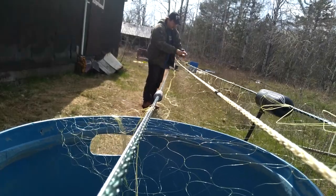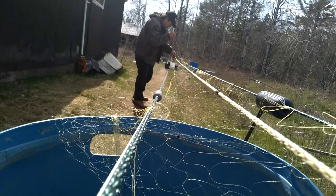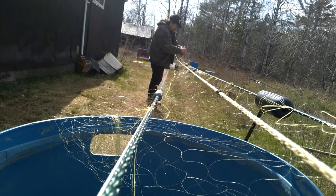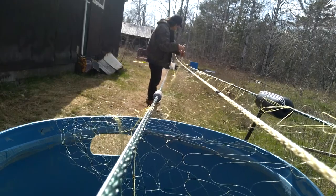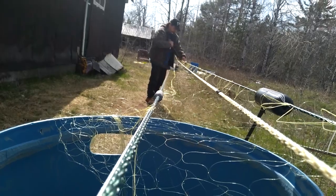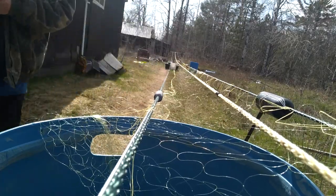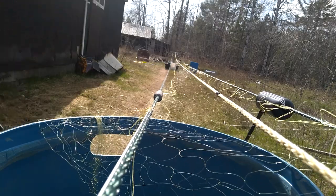We're using quarter-inch sidelines, FL-250 float, and a six-ounce lead under each float. The leads and corks are spaced ten feet apart. In another video I'll show you how to start a net, splice rope together, and how to finish one. Thank you for watching.